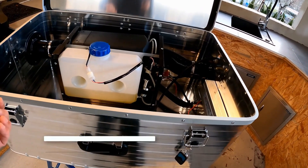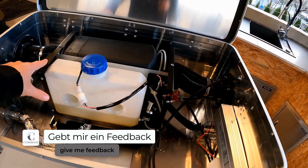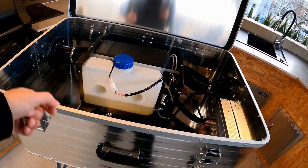This allows the mobile heating box to be used for other purposes — for example, for camping or caravanning. I can simply take the heating box with me and use it for a roof tent or a motorhome, where it heats autonomously.